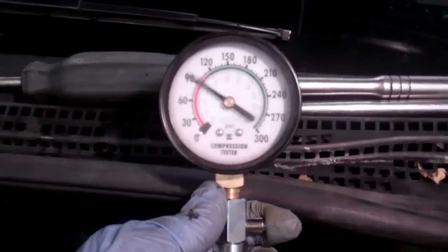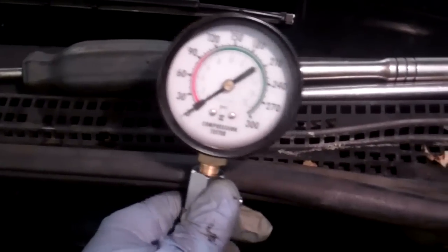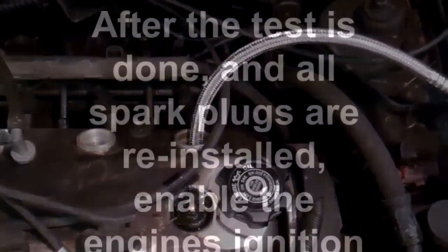I'll just hit the little button on the side of the gauge to release the pressure, take the gauge out of here, put the spark plug back into this cylinder, and continue on with this procedure for the other three cylinders. That's basically it for doing a compression test.